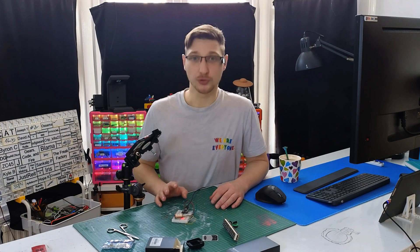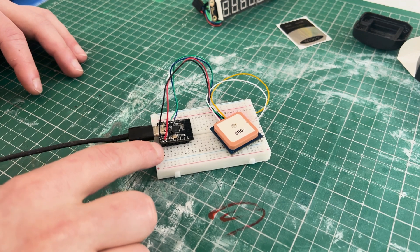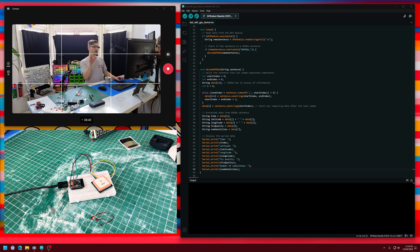To get these two to talk to each other, it's literally four wires: ground, 3.3 volts, RX and TX. And now here in Arduino, I've got a short script that's going to talk to them and print out time, longitude, latitude, and how many satellites it's connected to. Let's compile and run this and see what we get.